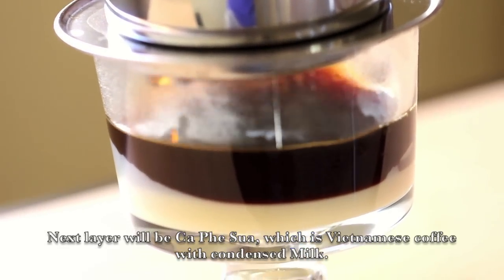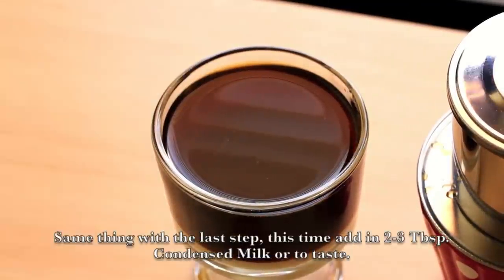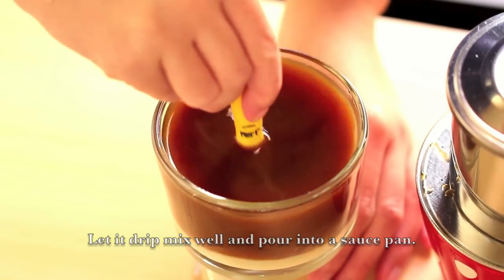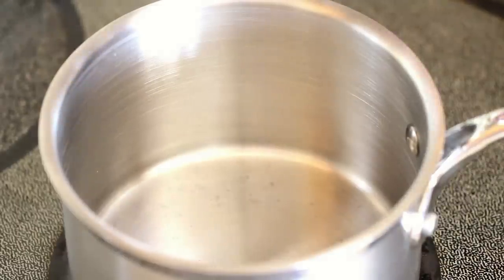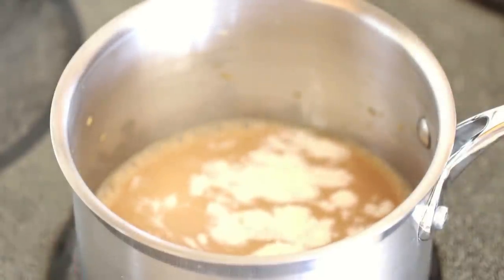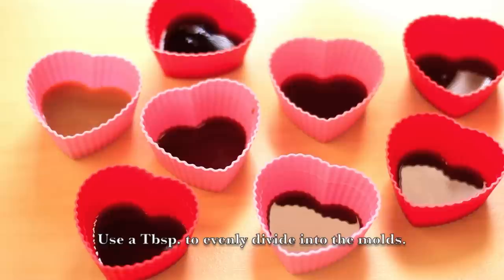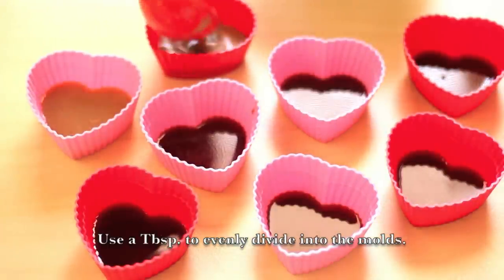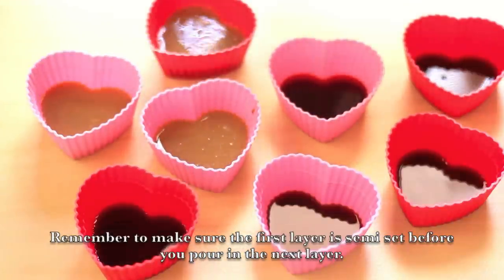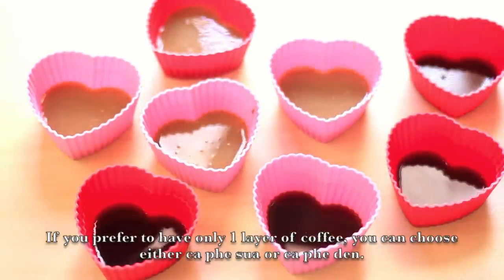The next layer will be cà phê sữa, which is Vietnamese coffee with condensed milk. Same process as the last step — add in about 2-3 tbsp of condensed milk, or to taste, let it drip, then mix well and pour it into a saucepan. Add in 1 tsp of agar agar powder. Let it simmer until evenly mixed, then remove from heat. Use a tablespoon to evenly divide it into the mold. Remember to make sure the first layer is semi-set before you pour in the next layer. If you prefer only one layer of coffee, you can choose either cà phê sữa or cà phê đen.